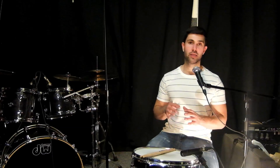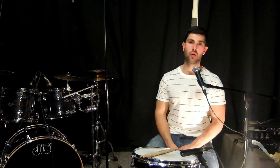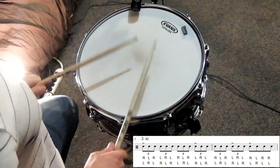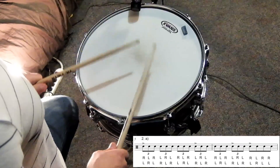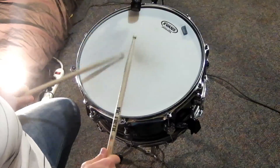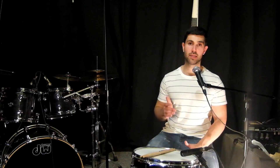Alright, so we have finished Part 1. Part 2 is the exact same thing as Part 1 except now we're doing hand-to-hand accents versus one-handed accents. We're going to keep the same two-bar accent pattern. Let's hear what 2A sounds like. Alright, awesome. So we have 2A. Now let's try 2B which is the sixteenth note variation.